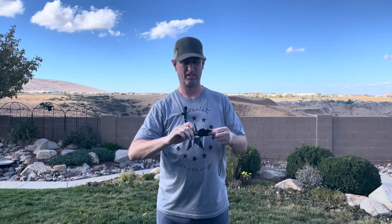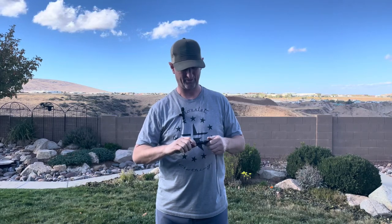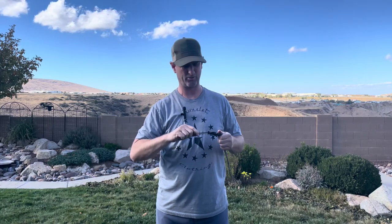I'm throwing it and it stays in there really well. That was a dangerous move but I had to show you for purposes of this video. I just really like the sheath that it comes with.